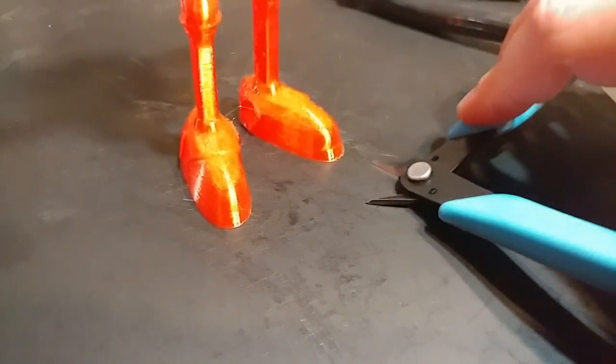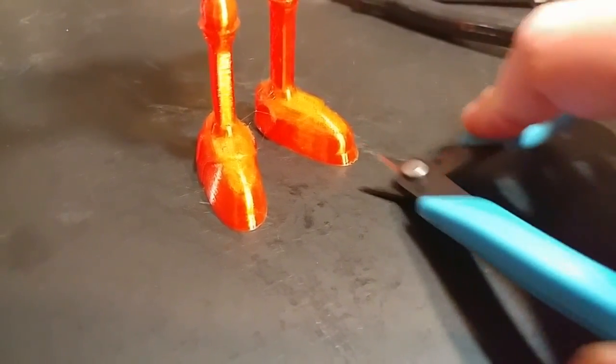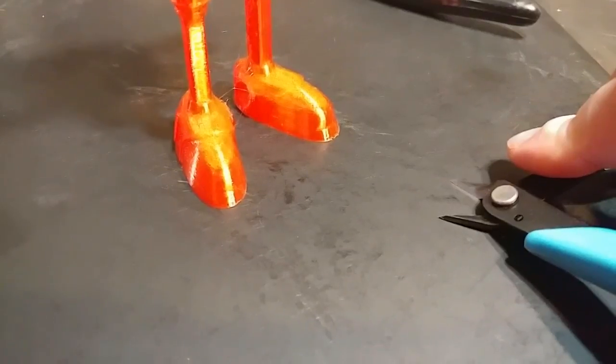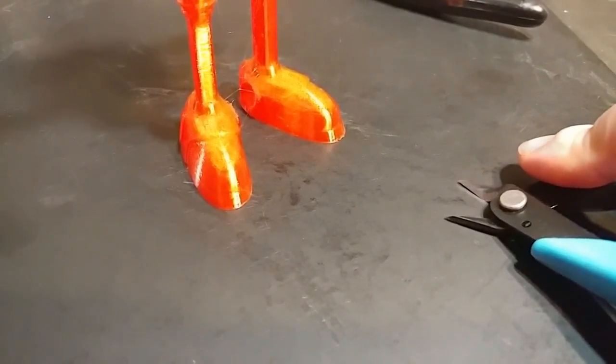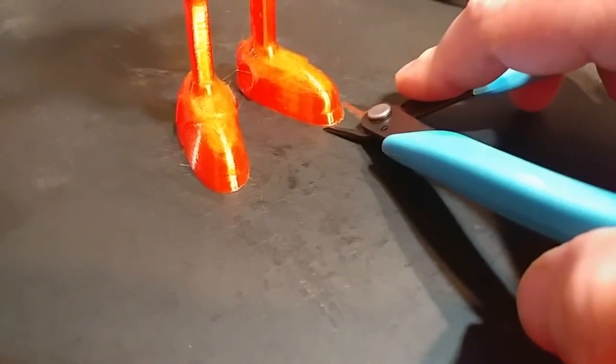What you do is come in here with your nippers — see how they fit flush against the bed. This primarily works with hard print surfaces. There's a chance that if you have a soft print surface this could damage it, so do be careful and test it on a corner first.